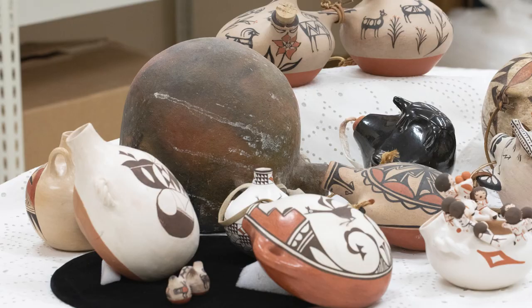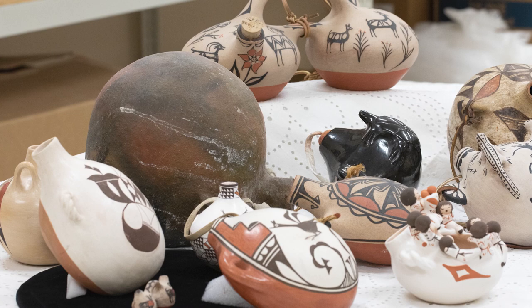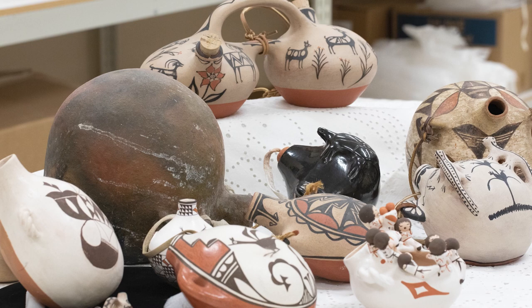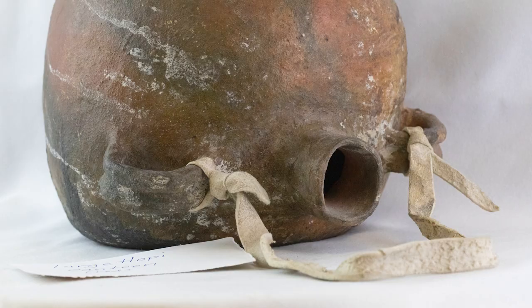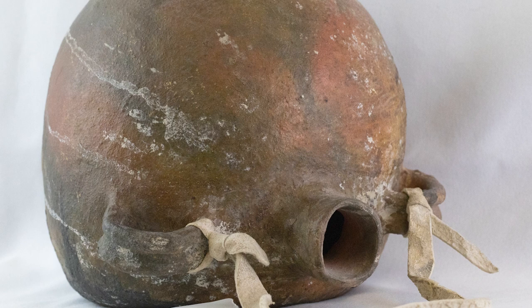Many of the canteens in our collection are flat-backed canteens — meaning the canteen has a flat side opposite the rounded protrusion. Some are more bulbous than others. In my research, I found it written that canteens with less of a protrusion were made to be sold to tourists, while the more bulbous and larger canteens were used by our Pueblo people to store and carry water. A good example of the larger bulbous canteen is the red canteen from the Hopi tribe in Arizona, whose bulbous belly and flat back is distinct from the noticeably smaller flat-back canteens from the Rio Grande Pueblos.